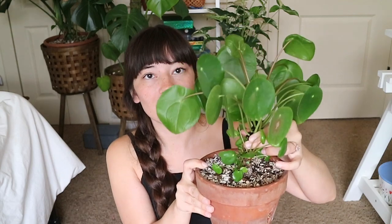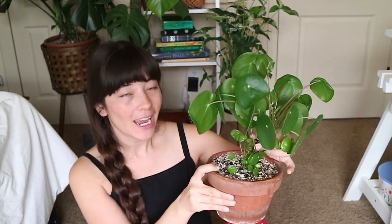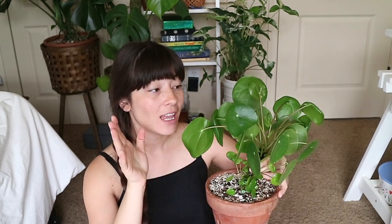So this is my mama Pilea peperomioides. She probably looks very different than the last time you saw her, because when I was on my honeymoon she grew about seven new gigantic leaves. I took off a lot of the older foliage that wasn't looking so good, so on the top we have almost an entirely new set of leaves that happened literally in about 10 days.